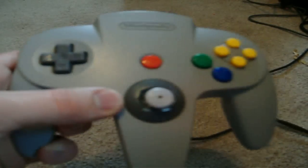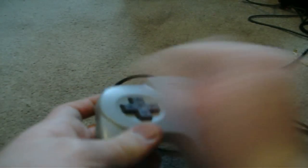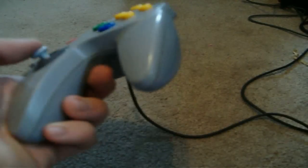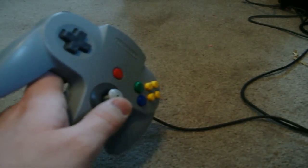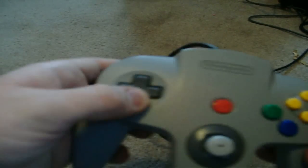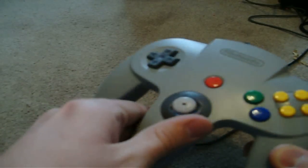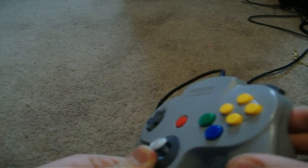The main thing that stood out to people in 1996, apart from the Z trigger, was — what the heck is this? Is this an arcade joystick for the controller? It's an analog stick. And this gave the games a whole new level of interactivity. You originally had up, down, left, and right, but now you have barely up, more up, more up, all the way up.